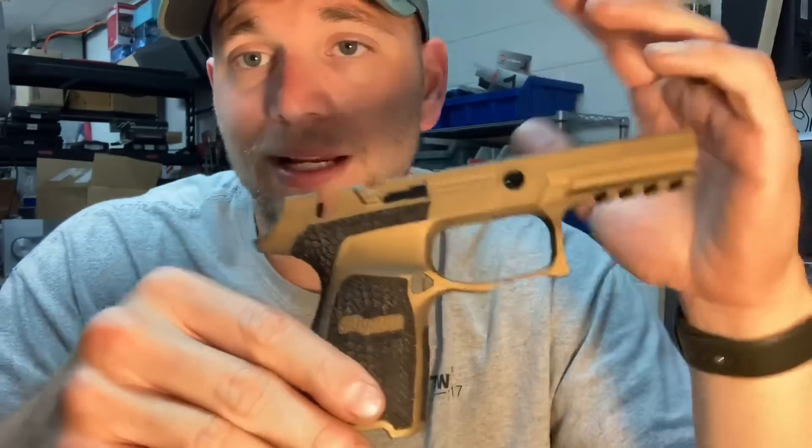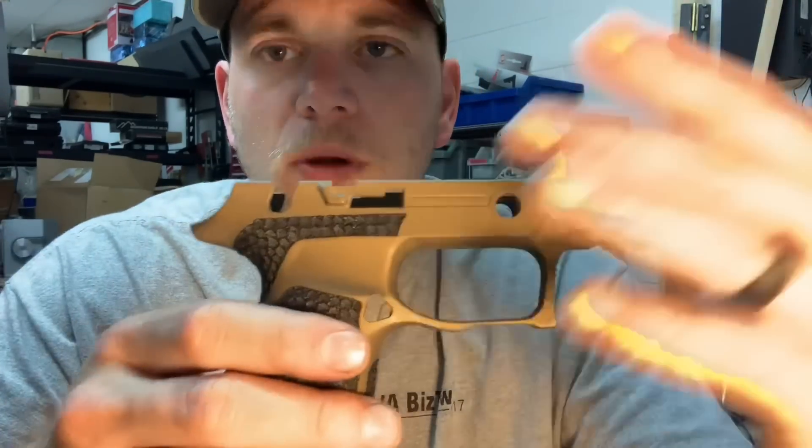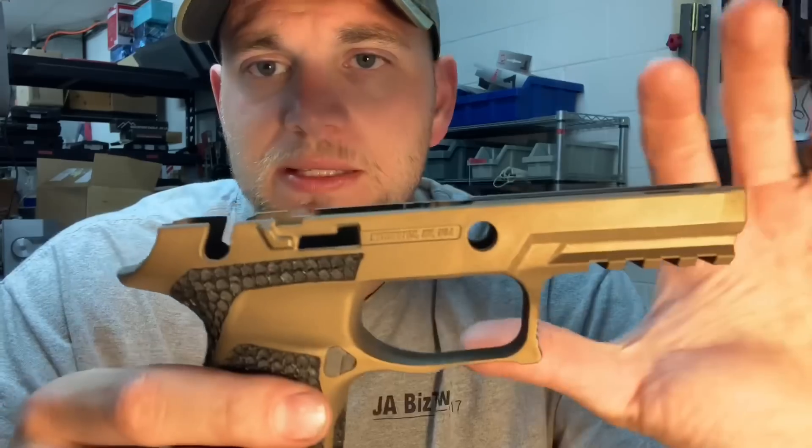I'm not taking in any more cerakote right now. I have taken in a few stipple jobs from guys who had stuff on the way before we decided to close the store. Plus I've got local guys sending me stuff and I can take care of them no problem — don't have to worry about shipping and all that.